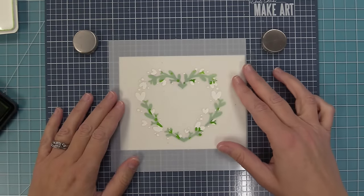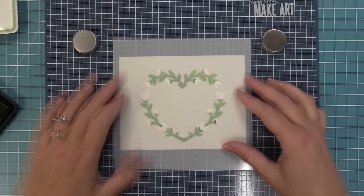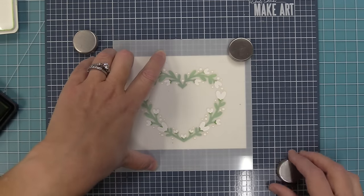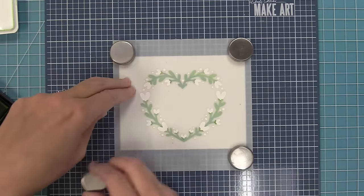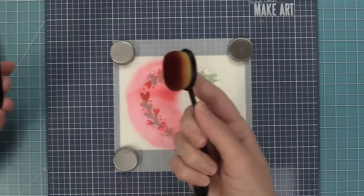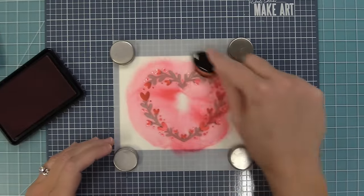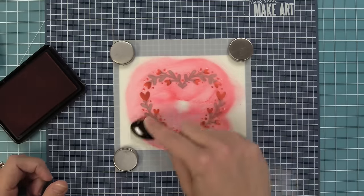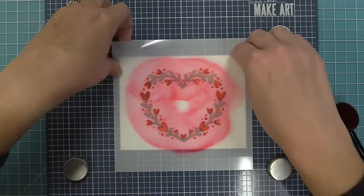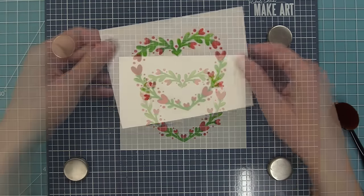For the heart-shaped flowers, you could do them in a lighter shade of green, or in pink, purple, yellow, etc. We're doing pink to feel perfect for Valentine's Day. We've lined up that second stencil — it has awesome little etched marks that help you line up the hearts exactly with the wreath, making it super easy. After building up all the ink and lifting the stencil, it's just gorgeous — the most beautiful wreath.